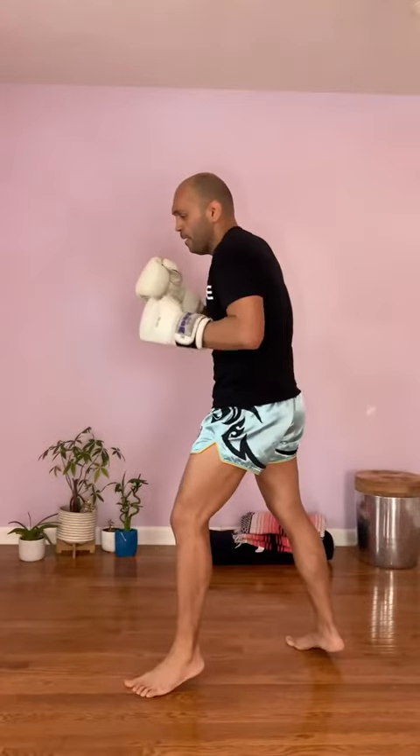Also when you pivot, check your balance — you don't wanna lean back. Because what happens when you lean back and kick, you're probably gonna fall down, especially if someone catches it — you're already off balance.